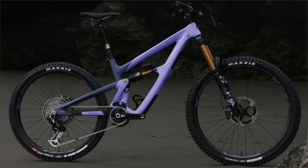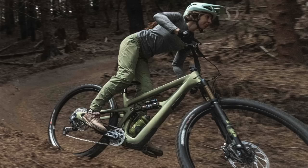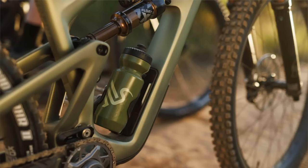We totally overhauled the geometry, and the biggest thing is we started with the HD6 platform and worked it down into Ritmo travel. That did some nice things for us — made the leverage rate more progressive, made it friendly with coil shocks, made a little more room for bottle and frame storage, and gave everybody the straighter, more modern ID lines that everybody likes so much with the HD6.